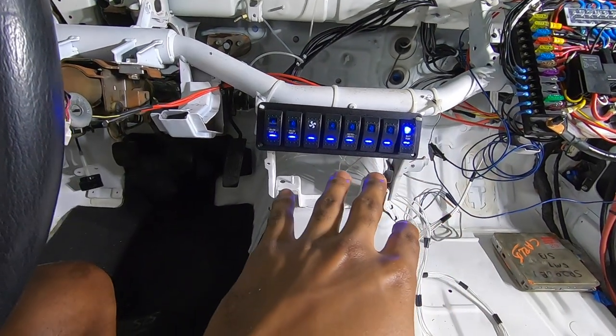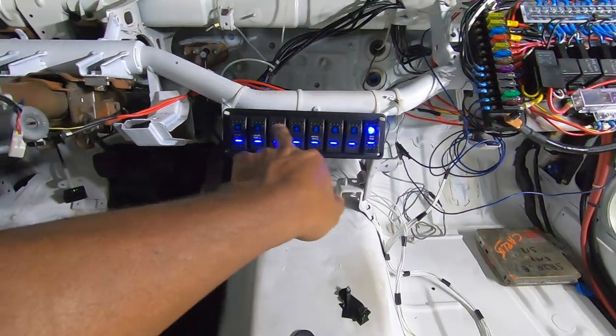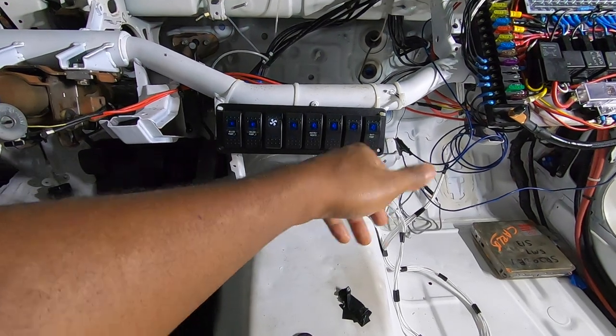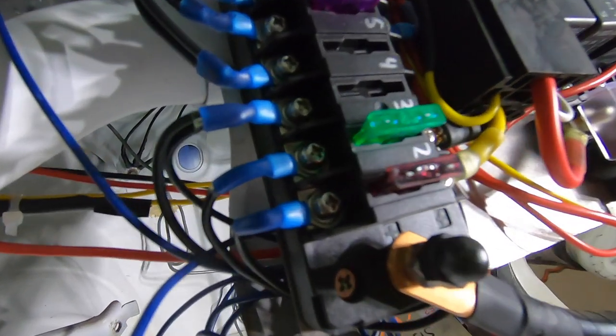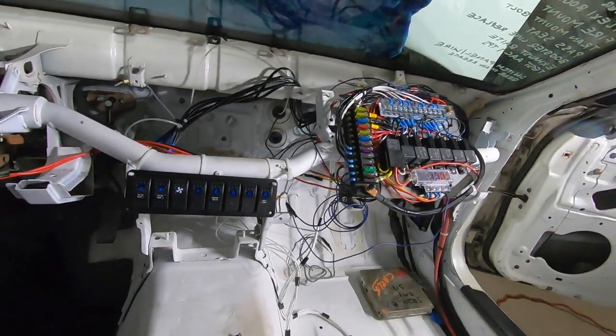I'm going to show you how the main power switch works. I'm going to turn on the fans and hit the main power switch — it cuts power to everything that's turned on. That's the main power switch for starting the engine. As for how the ground works, this entire side is all grounded out. You put your grounds in here and it routes them all to a common ground right there — the ground for every single thing in the car that turns on through the fuse and relay panel.